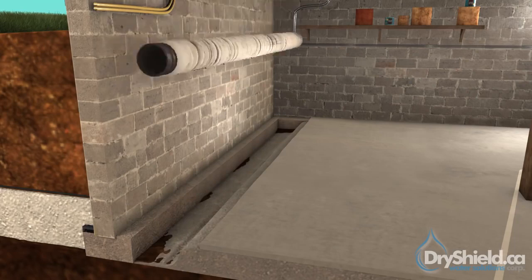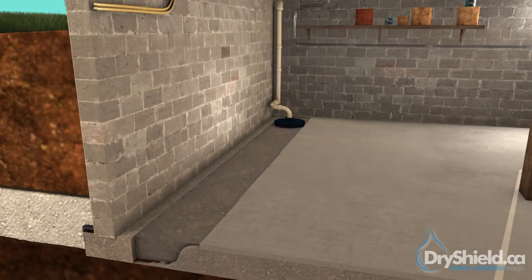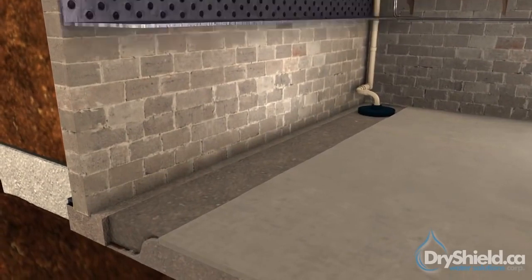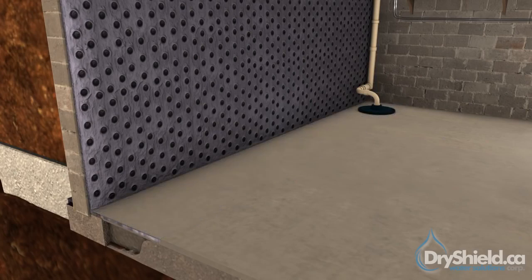Weeping tiles are then installed and graded towards the sump pump. Three-quarter inch clear gravel is installed over the weepers. A waterproof membrane is then installed over the weeping tile, extending to the top of the foundation wall. New concrete is poured over the system, flush with the existing slab.